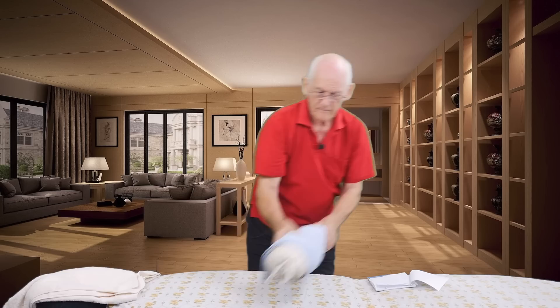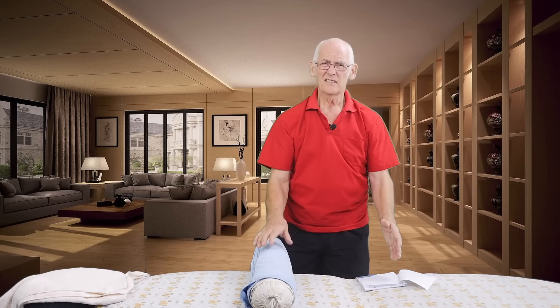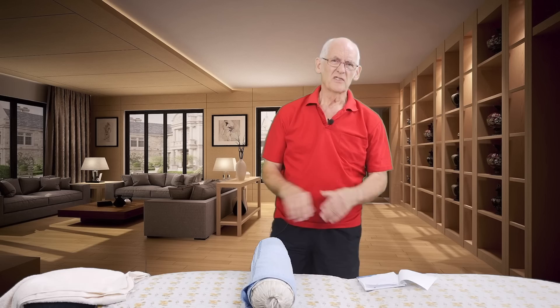At the other end of the body, we use a bolster — just a foam bolster. When the person is prone with their face in the headrest, we put this under the ankle so the legs are at the right angle. When the person turns over supine, we put this under the knees so the pelvis is at the right angle and it doesn't cause any discomfort.